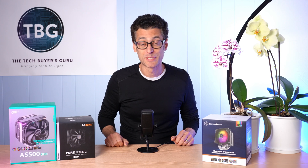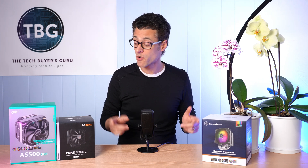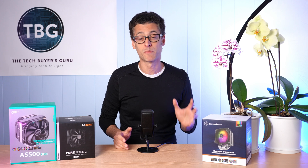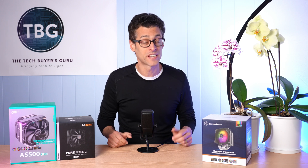Last but not least, we've come to Silverstone, a company I've featured numerous times on the channel, which may well be the best known of the three manufacturers I'm profiling today. But ironically, it's also the youngest, founded in 2003 in New Taipei City, Taiwan. There's an interesting backstory: it was actually created by a number of employees of Cooler Master who broke away from that larger, well-known company to create something more nimble and adventurous. Since then, they've done a lot of pioneering things, particularly in the small form factor market.